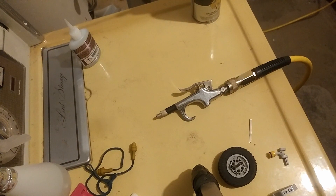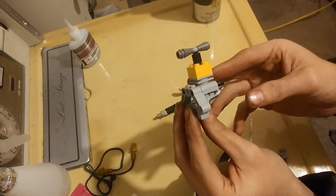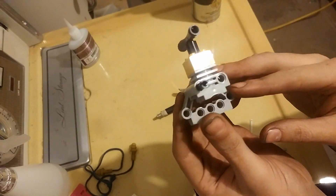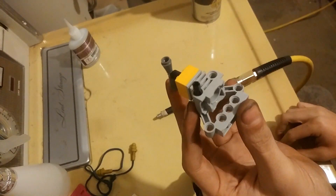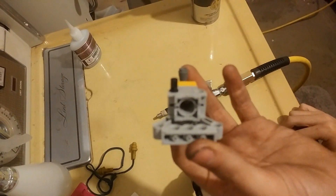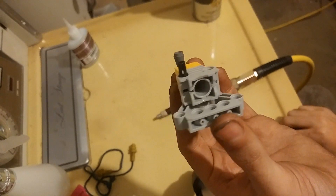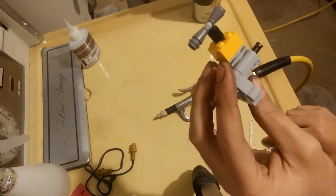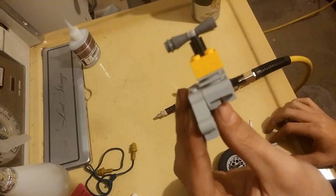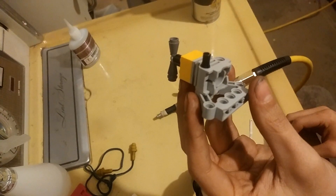I made a LEGO pneumatic engine out of a normal LEGO bike engine. This isn't my design — I copied it off of a YouTuber who I will link in the description, and I simply improved it. This is just a prototype. I'm going to build a V8 later, but I just wanted to see if this concept works, and it does.